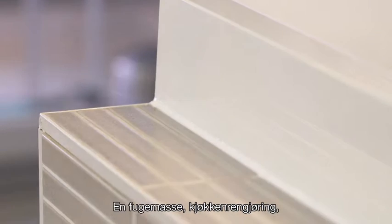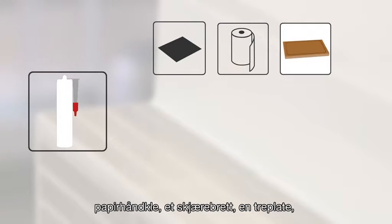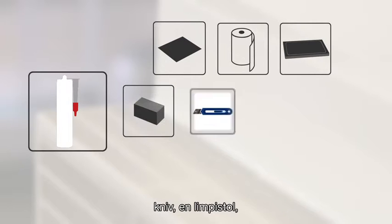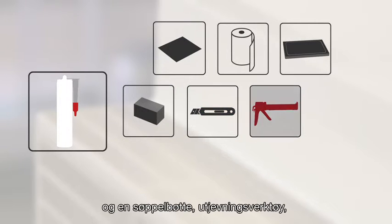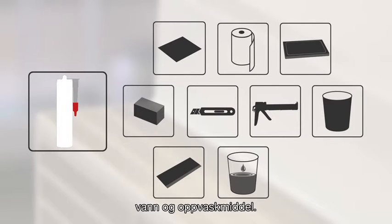What do you need? A sealant, kitchen cleaner, paper towel, cutting board, wooden board, a cutter knife, handgun, a waste box, waste card, water and dishwashing detergent.